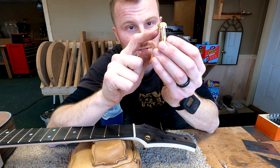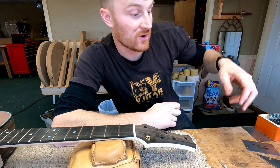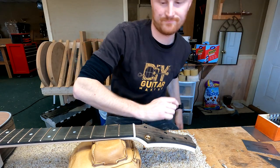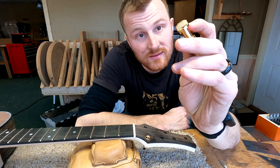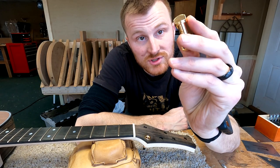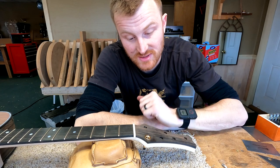On these Steinberger tuners, they have a really thick top portion — it's not correct to call it a washer, but that top portion is kind of thick in my opinion. So I'm actually burying it into the headstock, and I think it looks really seamless and slick that way.